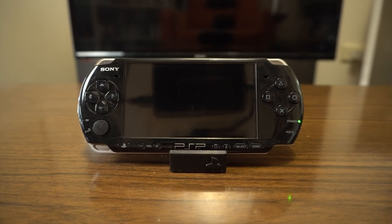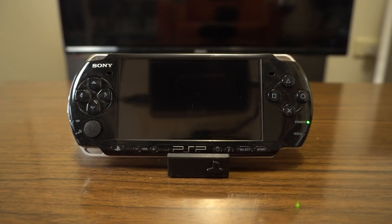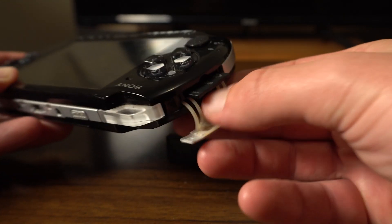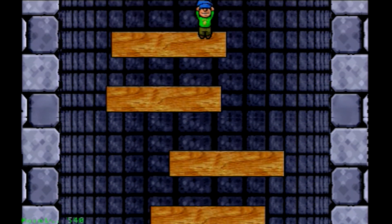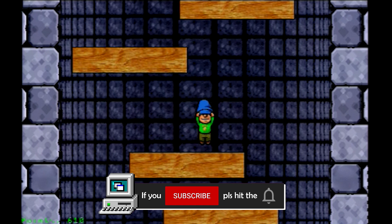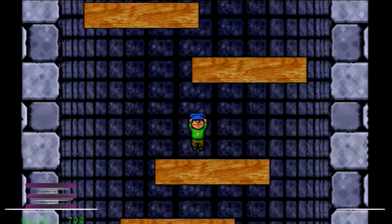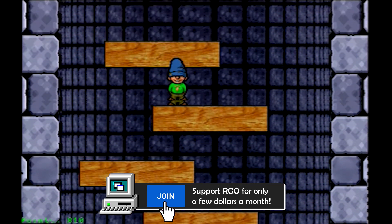The need to mod my PSP suddenly came about because of a future video, and I was shocked to see how easy it is. Essentially, only several files copied to a memory card are required to fully soft mod the system. This allows homebrew to be installed, emulation of other systems, and digital backups of PSP titles to be played — handy, considering it's now near impossible to purchase digital releases on the PSN through the system.